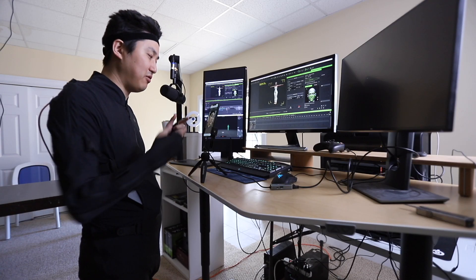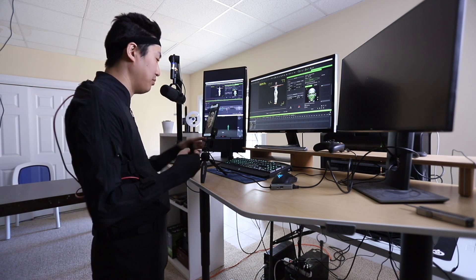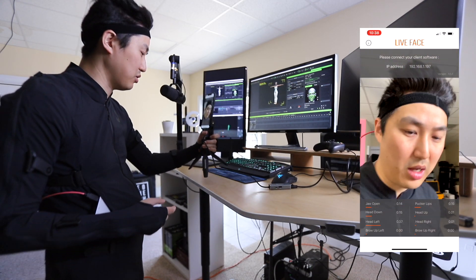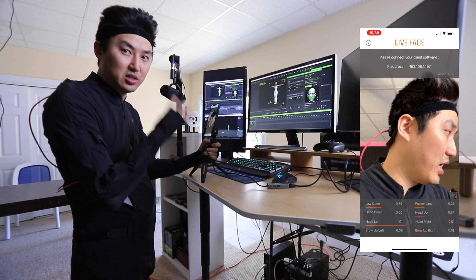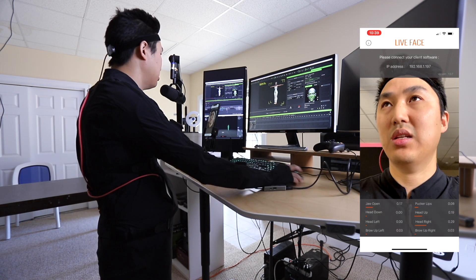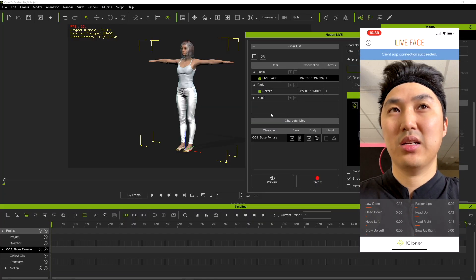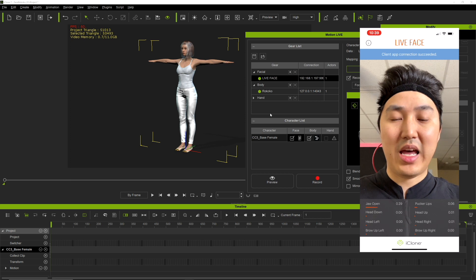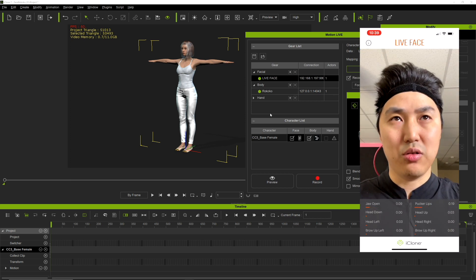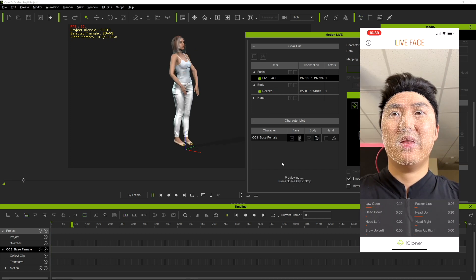Now we're going to add the facial mocap animation into iClone. I'm running an app called Live Face — it's free, it's from Relusion, and it handles all the face iPhone stuff. All you need to do is connect it into your MotionLive setup. I'm going to click Connect — client app connection successful. They just have to be on the same Wi-Fi, it tells you the IP, you type it in. Pretty easy.